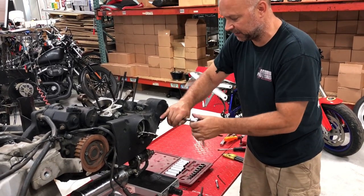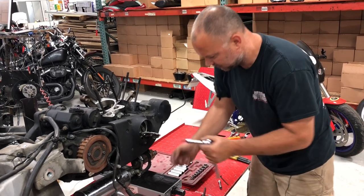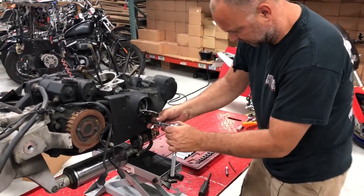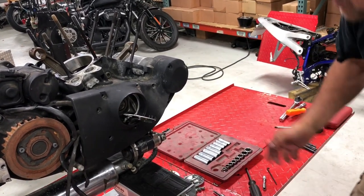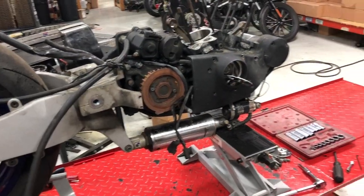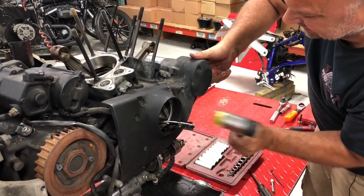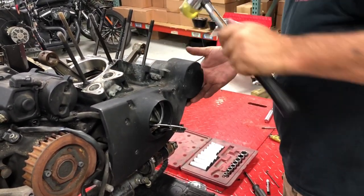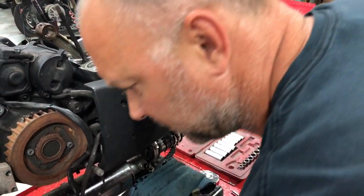Sometimes this cam cover can be a pain to get off — it'll stick, so don't get frustrated. Easy rubber mallet — we'll see how this one comes; it's pretty corroded so this one may be a pain as well. Just keep tapping at it lightly and you'll eventually get it to pop off. Make sure all the bolts are out.